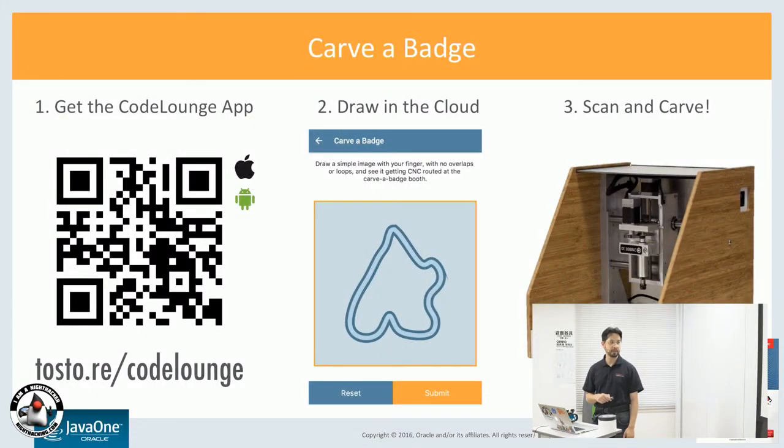This is the same sort of process — you start with the Code Lounge app, you draw a shape, and then you scan on the machine and it'll carve it out for you using a Raspberry Pi hooked up to the CNC router.